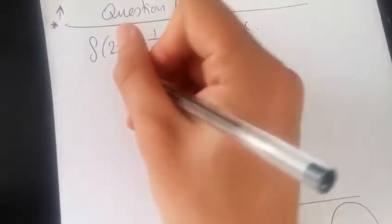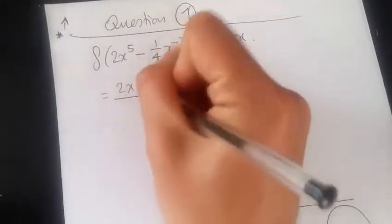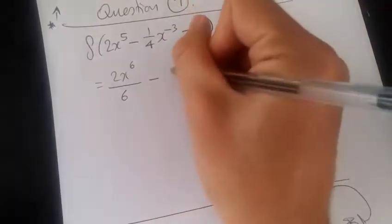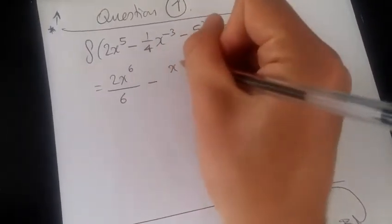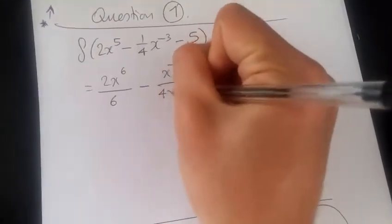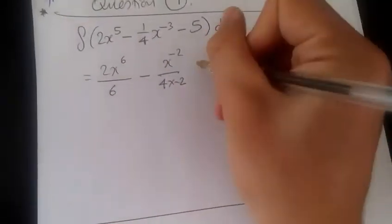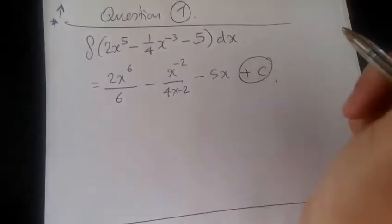Well, firstly, let's raise this power up. So we're integrating — we're going to have 2x to the power 6 and then divide it by its power. Same thing: minus. What I would do, I'll put 4 in the bottom line. So raising the power by 1, adding 1 gives 2, we're going to have minus 2 over 4 times minus 2. And finally, 5 — we're just sticking in x. And of course, we never forget the plus c.